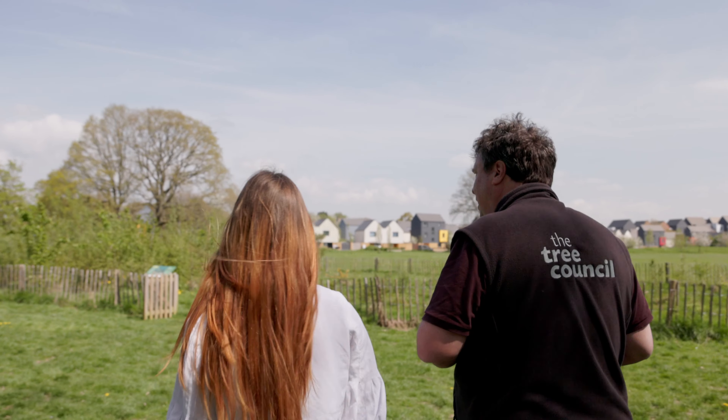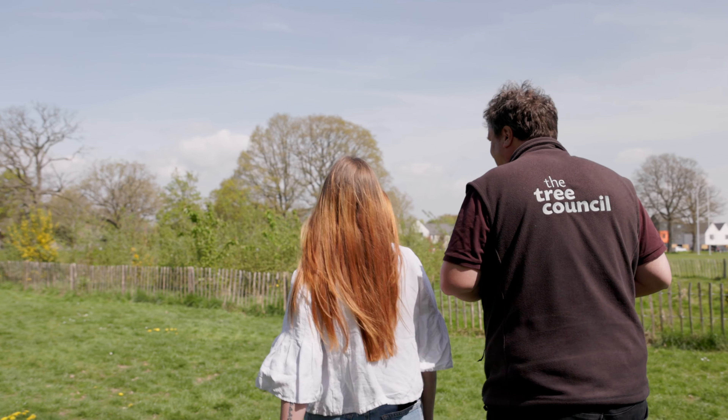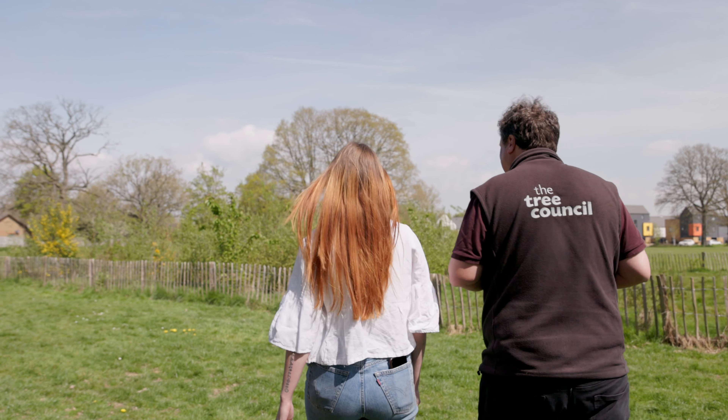Another great thing about this trial plot is that it's given other local practitioners confidence in the Miyawaki methodology, because they can see just how well it's worked here. We have six other plots in Kent and some in Norfolk, Cornwall, and Chichester replicating this trial in their own areas. For climate change we have to have more trees across the country — more shade, more opportunities for wildlife — and this is giving us a really cheap and effective way of doing it.